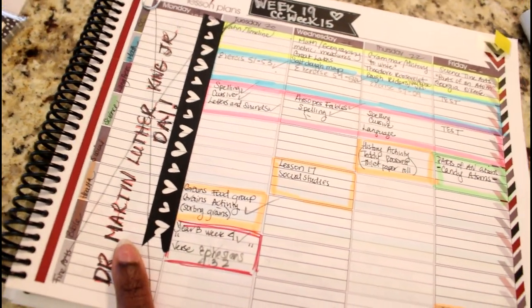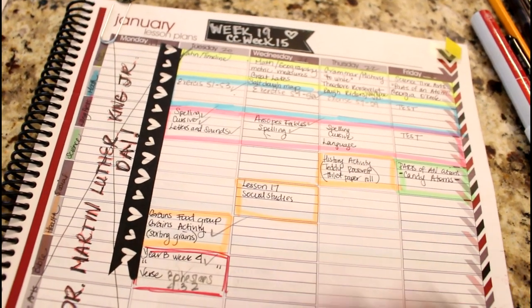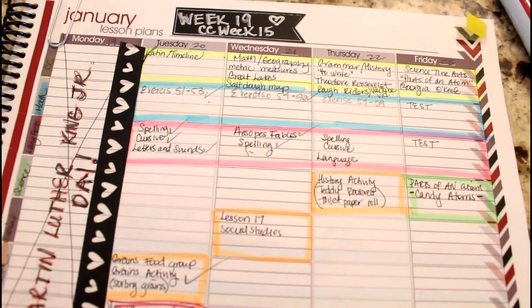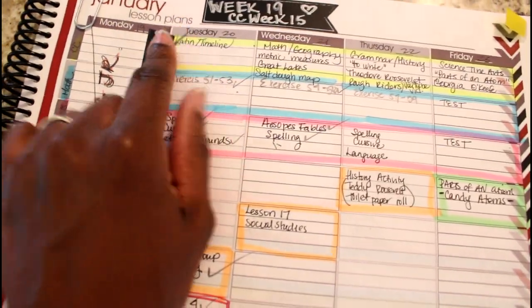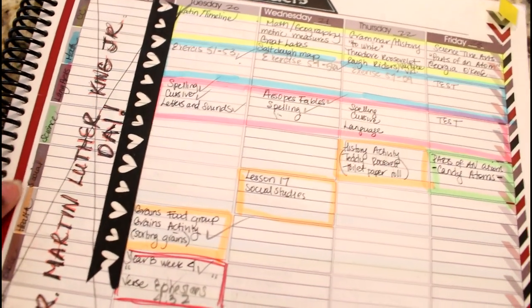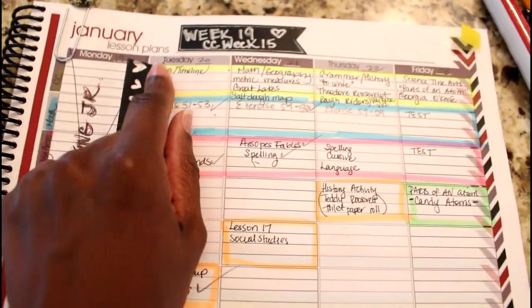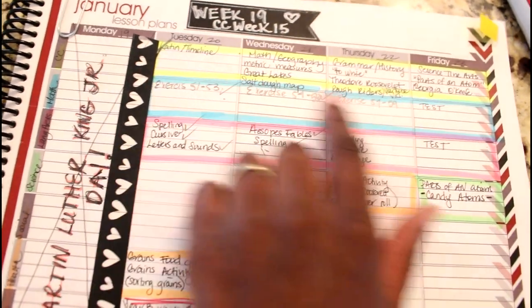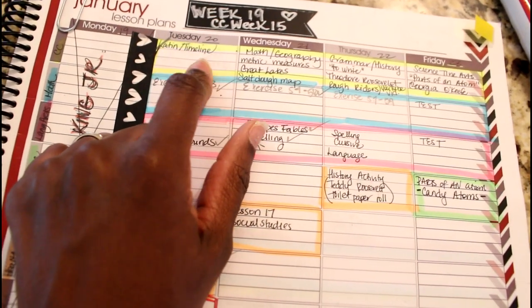We didn't have school yesterday — my husband was home so he read them some Martin Luther King books and did some activities. Usually we have co-op on Monday, so Monday is typically a do-nothing-at-home school day. I have things planned out by subject: classical conversations, math, language arts, science, social studies, health, Bible, and fine arts at the bottom. Every day we do classical conversations memory work, math, and language arts.